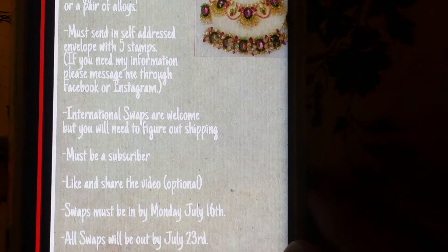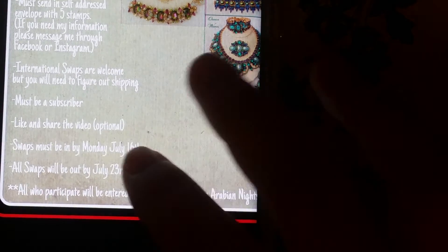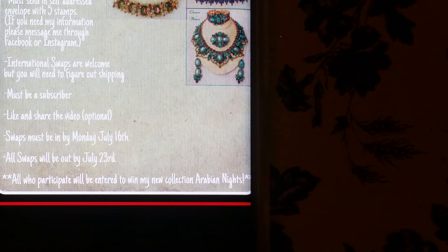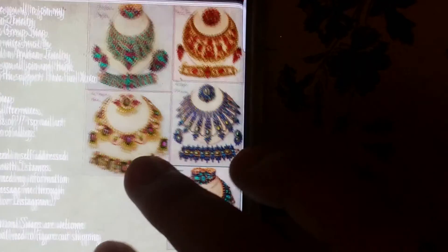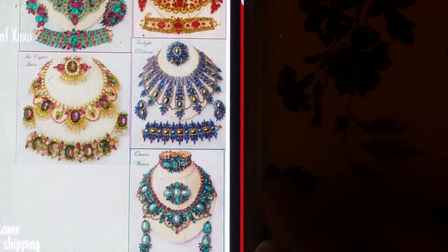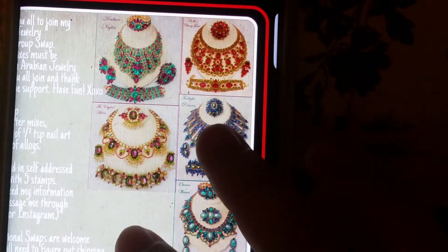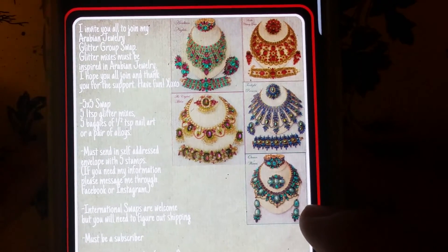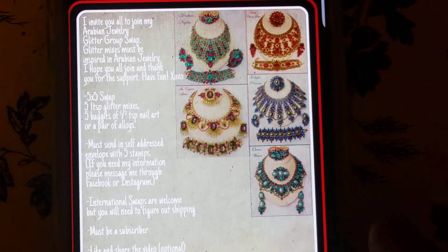The swaps must be in by Monday, July 16th — no later. All swaps will be going out by July 23rd. All who participate will be entered to win my new collection, Arabian Nights, which are inspired by these beauties over here. I am absolutely in love with all of these jewelries — these necklaces — the detail on them is just perfect. I'm gonna go ahead and show you guys the mixes, and I hope you guys can join.